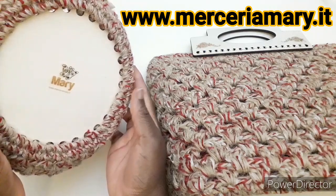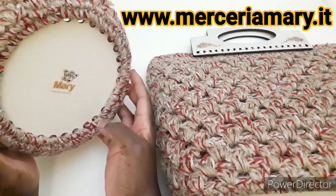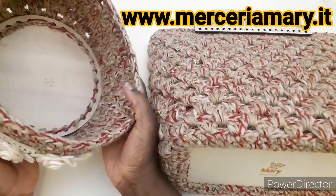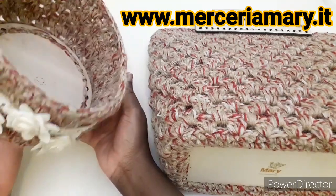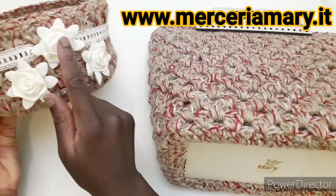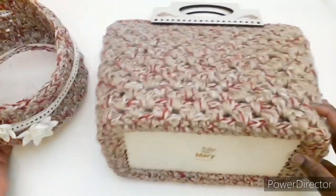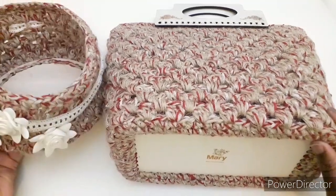Il cestino ha il fondo rotondo. Tutti i materiali sono della merceriameri.it — potete seguire il link sotto nell'info box per poter acquistare i materiali. Questo cestino è ancora da foderare, ma può servire per svuota tasca o per qualsiasi cosa abbiate bisogno. Ho applicato questi tre fiori che potete anche personalizzare a vostro gusto. Adesso vi lascio la lista dei materiali e passiamo subito al tutorial.